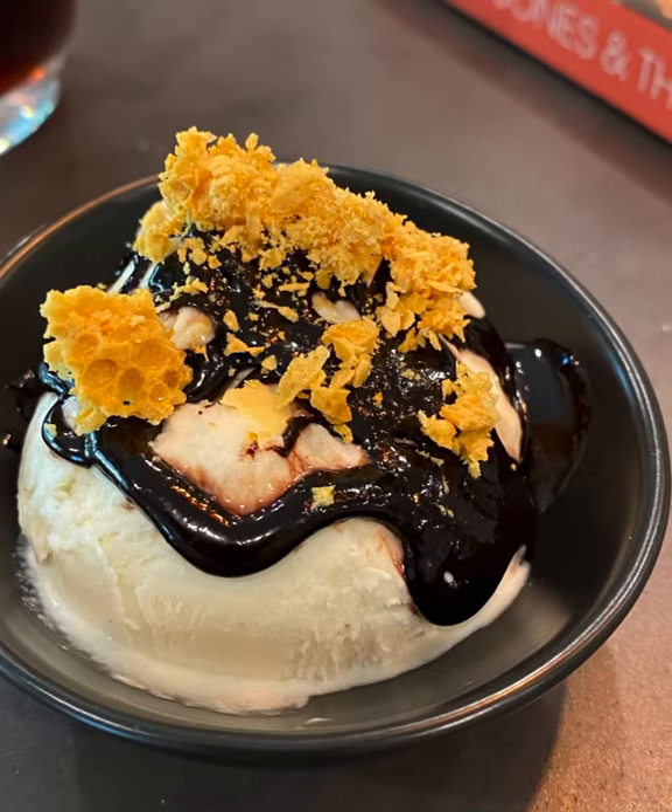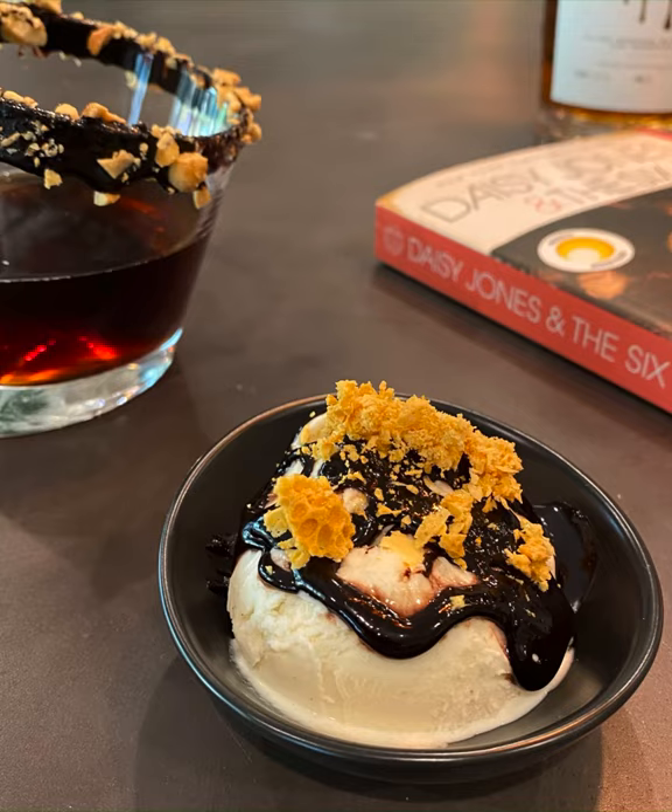You can find all of these recipes in full detail and the Daisy Jones book review on my blog, nerdygourmet.com.